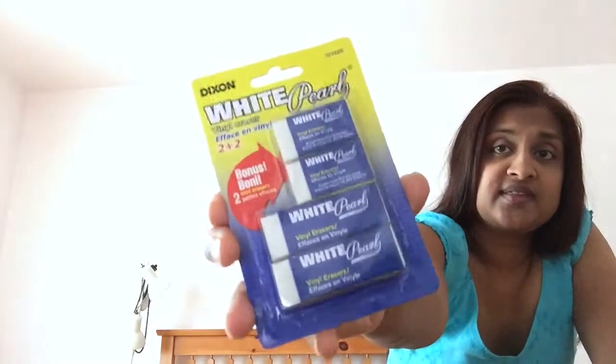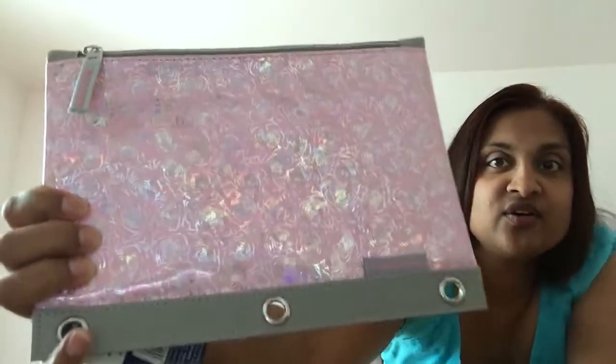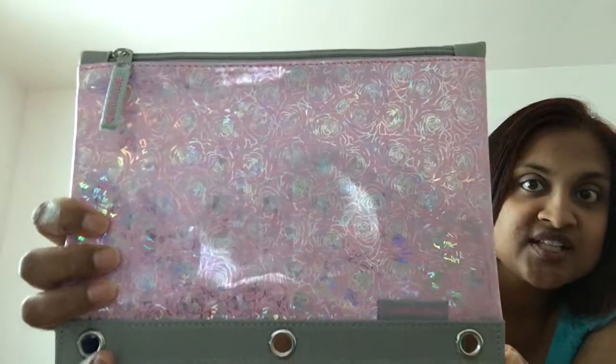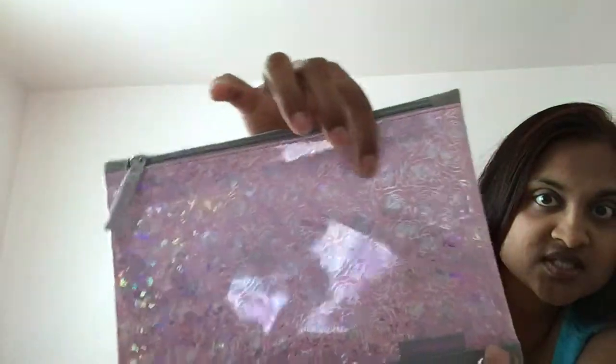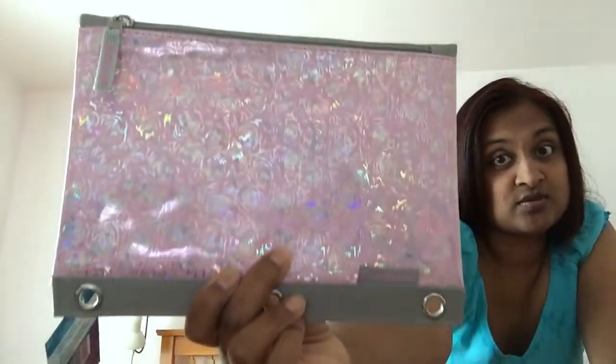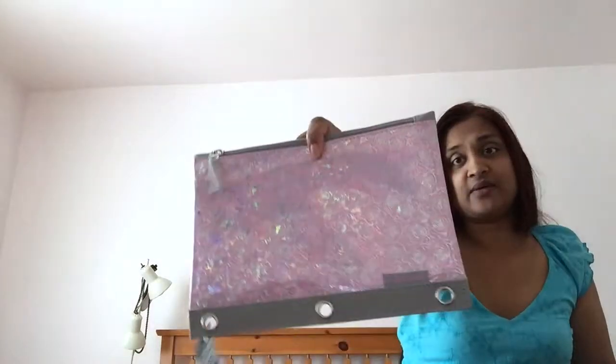I really like these pearl white erasers. Then I bought this pencil case — it's gorgeous, it's like a metallic print with roses in gold. It's really pretty and it is a binder pencil case. When my daughter saw it she really wanted it, so I decided that would be fine for her.